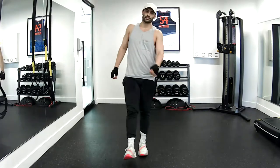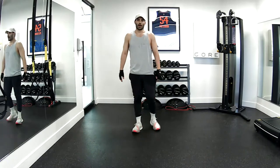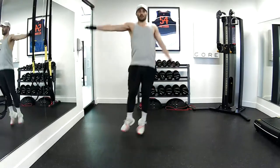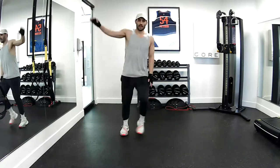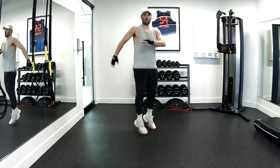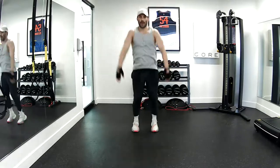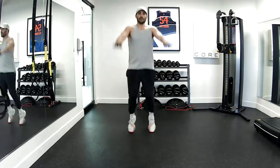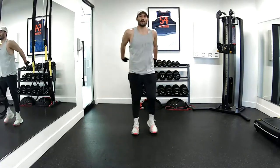Woo! All right, last one — we've got the lateral hop to start. One, two, three, four, five, six, seven, eight. Turn to get into a little rotation. One, two, six, seven, eight. Swing forward and back — last eight. Three, four, five, six, seven, and eight. Woo! Great job.